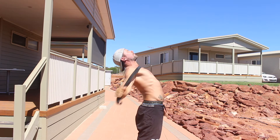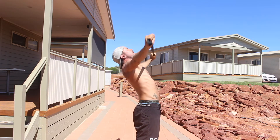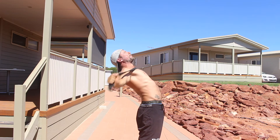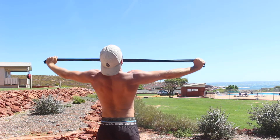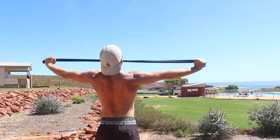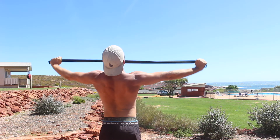Pull the band apart without bending the elbows. Focus on retracting and depressing the shoulder blades by pinching them together behind your back and pulling them down towards your back pockets. The middle of the band will wrap around the chest as you continue to contract the muscles of the mid-back and pull the hands behind the body as far as you can.